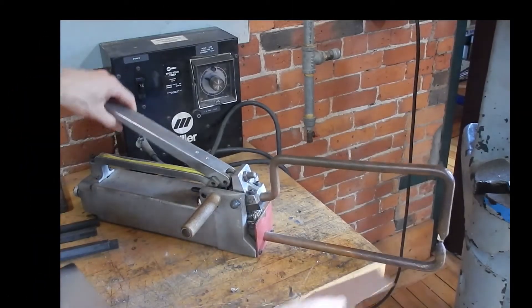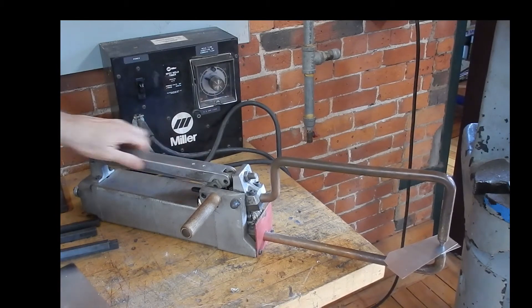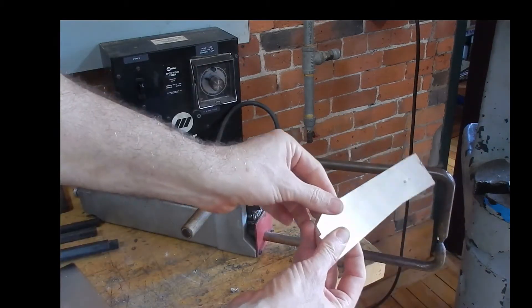The spot welder uses resistance welding, running electricity through two electrodes, to weld together two pieces of sheet steel.